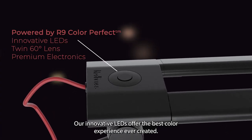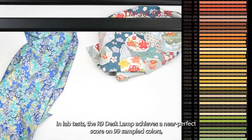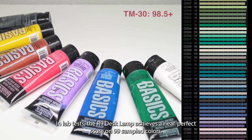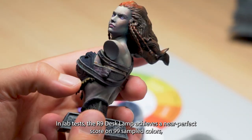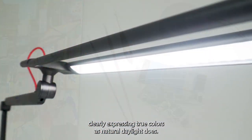Our innovative LEDs offer the best color experience ever created. In lab tests, the R9 desk lamp achieves a near-perfect score on 99 sampled colors, clearly expressing true colors as natural daylight does.